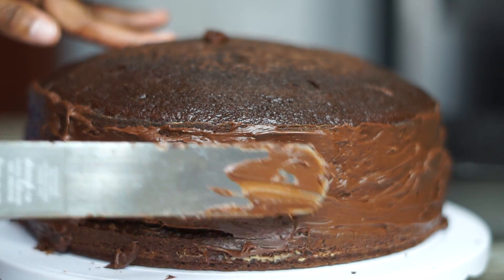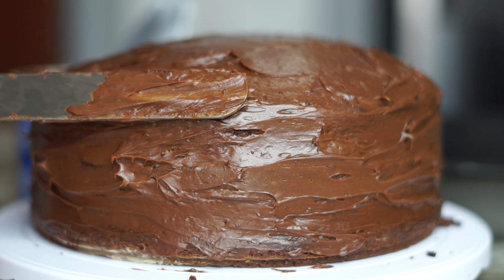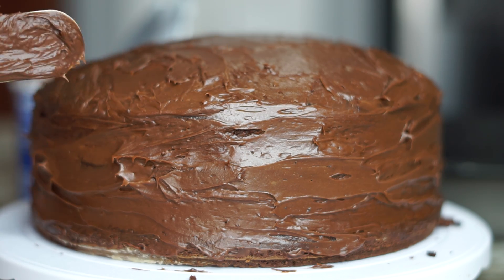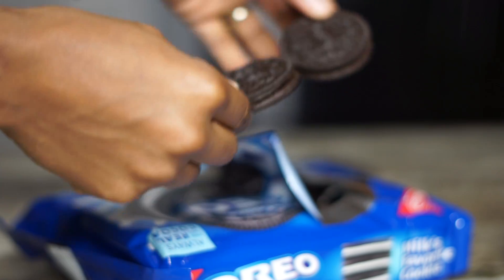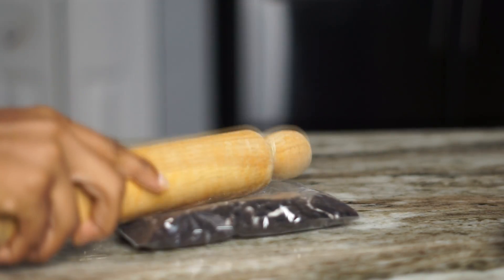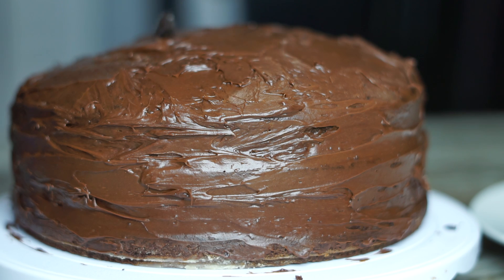I added the icing all over it. I only had one container of the icing, so I could have added a little bit more, but besides that the cake came out looking absolutely delicious and fluffy. For the top, I just added some Oreos — just mashed them in a Ziploc bag and sprinkled them all over the cake. It's optional, but it came out pretty decent to me.